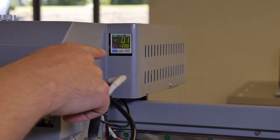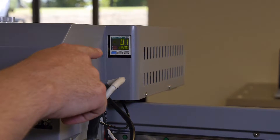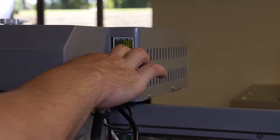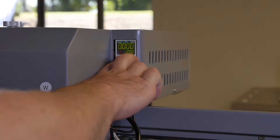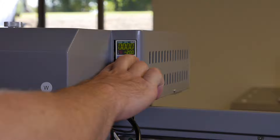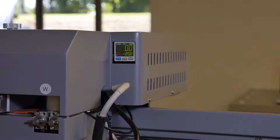Observe the manometer readout. If the readout is not 0.0, press and hold both the up and down gray buttons until four zeros appear. At this point, release the two buttons and the readout should display 0.0.